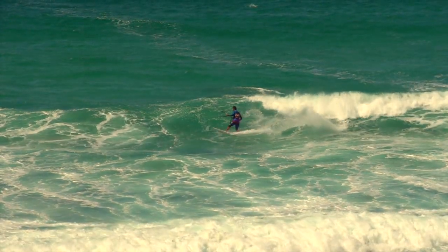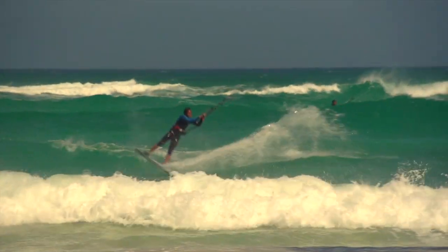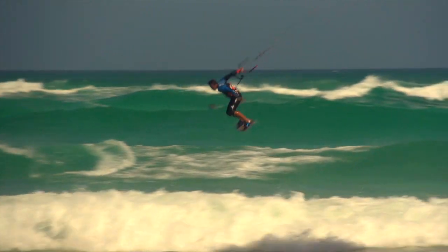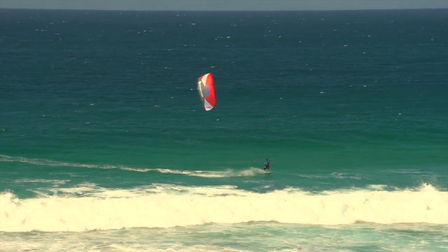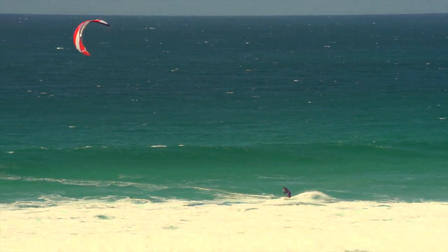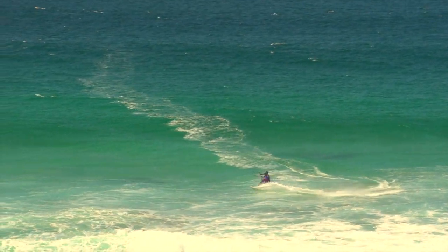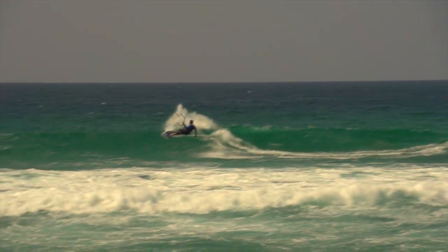The Swell is a versatile 3-strut kite that combines wave riding, freestyle and freeriding performance in one perfect package. The Swell's 3-strut design and Balamb's medium aspect ratio results in a very lively and responsive kite. It is quick through the turns so you can position the kite exactly where you need when shredding waves.